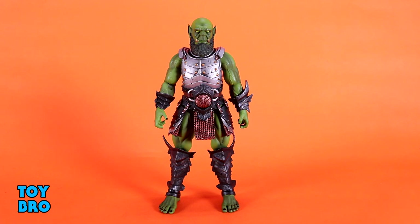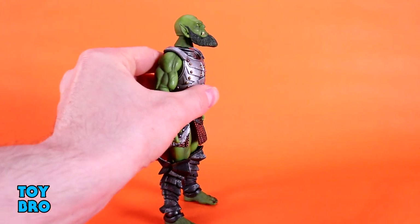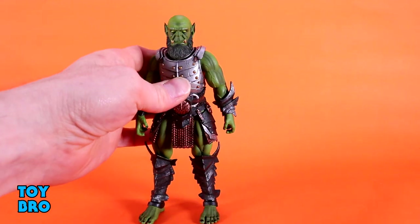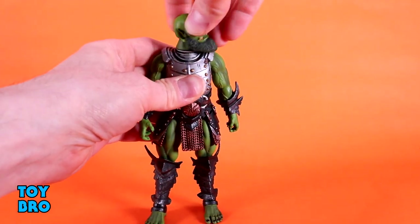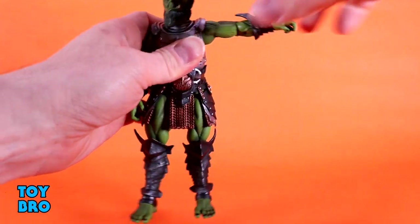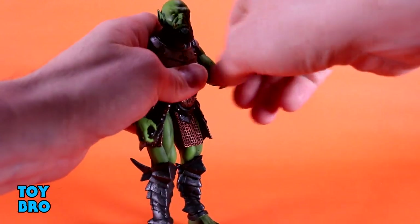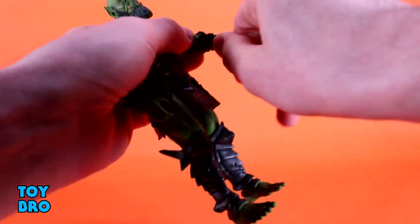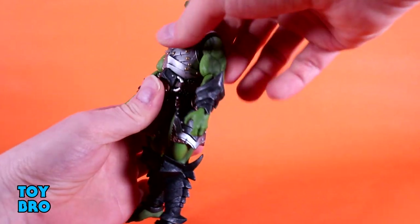This guy is a 1.0-style figure, so just like almost every other figure in this wave, you kind of already know what to expect. He's got a head that can look up pretty decently. He has a super long head because of the beard, so he really doesn't look down, but he looks straight ahead. You get really good tilt side to side, and of course rotation. The neck also rotates. Arms go out at the shoulders, they rotate, you've got a single rotating elbow, rotation at the forearm, rotation at the wrist, and then hinges as well.